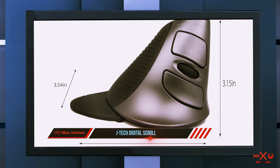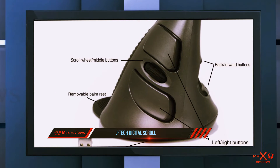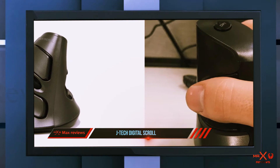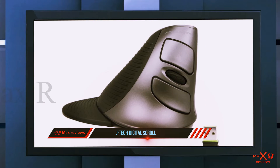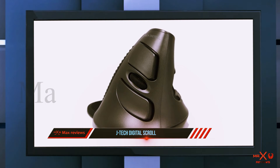The grip of the J Tech Digital Scroll Endurance wireless mouse not only helps improve your handle on the mouse, but there is also a groove for your wrist so you're not hanging your wrist directly on the tabletop. If you don't like the palm rest, it is removable.